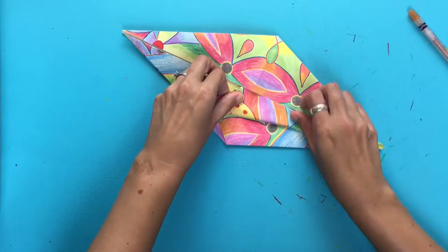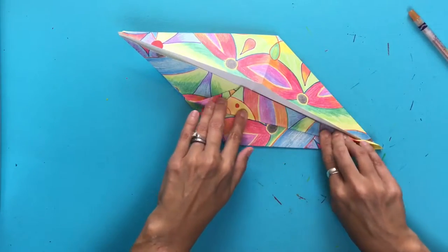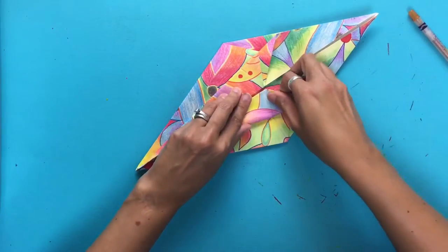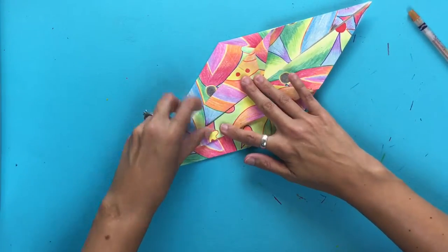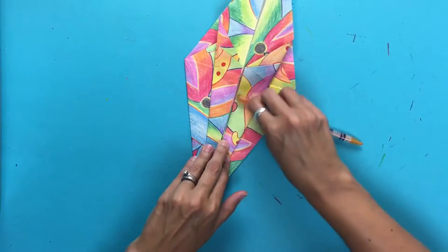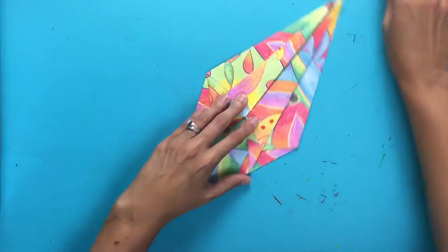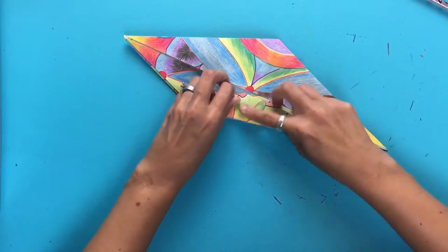Now you're going to fold the next section in like this — kind of like making the ice cream cone again, except it's going to look a little different because it's much more narrow and we have these little lines coming in. We'll do the same thing here. Then I can use my pencil to really press down the creases once again, and then kind of like before, you flip it over and repeat the same process on the other side.